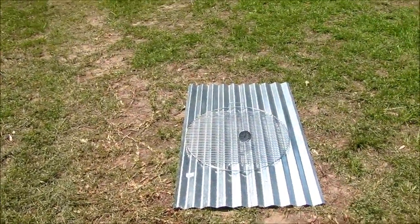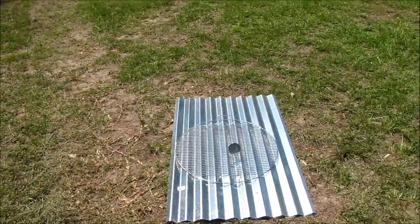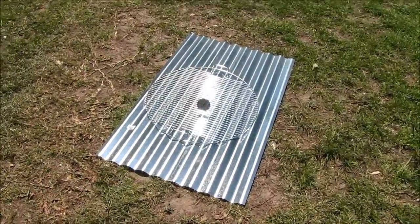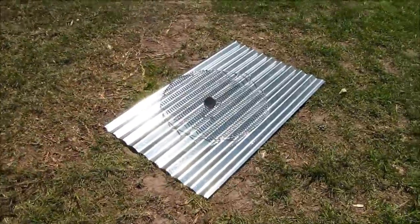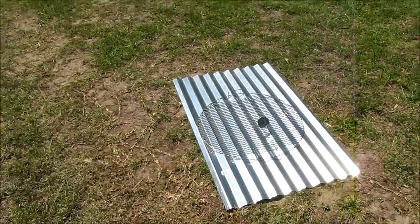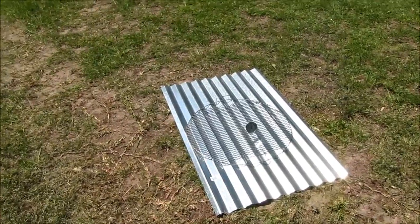Hello everybody, welcome back. This is Kevin with survivalistboards.com. While talking to a buddy of mine today on the phone, we were talking about our projects — I've got my chicken coop project and he's working on raising fish in a barrel and an aquaponics project. We were talking about long-term food storage and how we could store food for the long term, talking about canning, pressure canning, the need for jars, replacement lids, having a stockpile of jars.